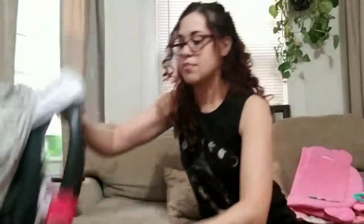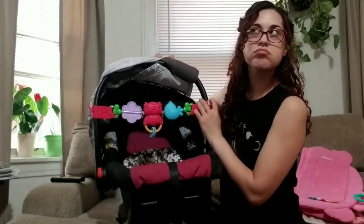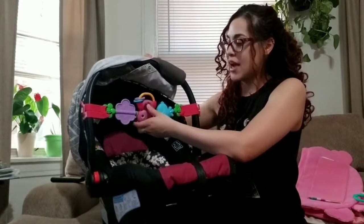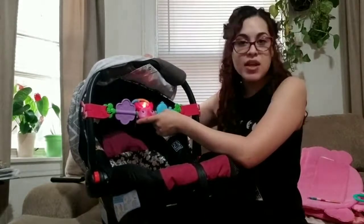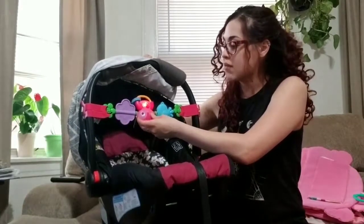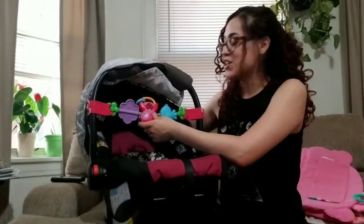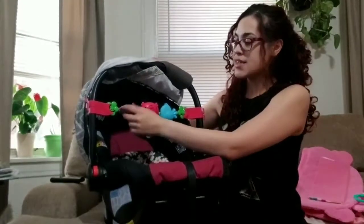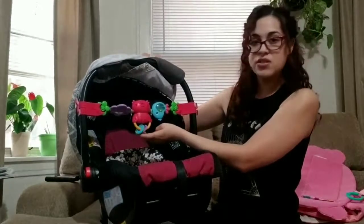Another product I recommend is this little play plate that you put on the car seat. I just bought this about two weeks ago — at first she didn't know what it was, so I started playing with it with her. It has a little owl you press that plays I believe five different songs. It's definitely annoying when you're driving and it plays over and over again, but she doesn't cry and she gets entertained staring at it. It also has a little mirror, another bird, little marbles that make noise, and a rattle.